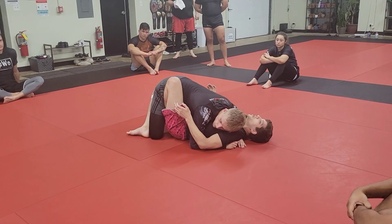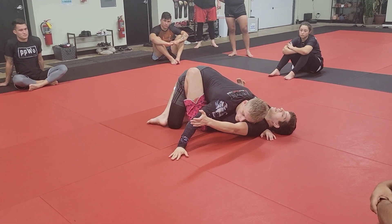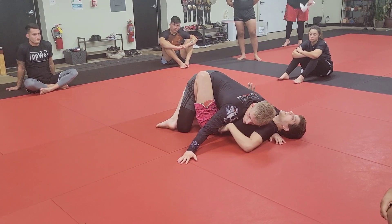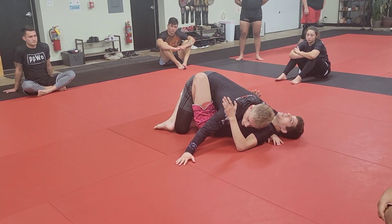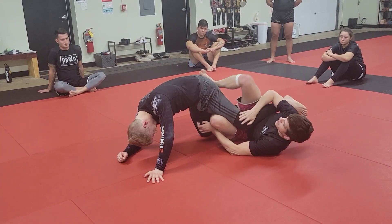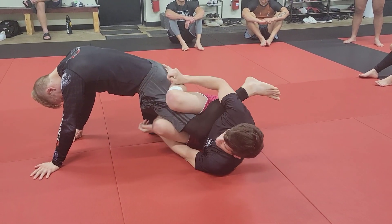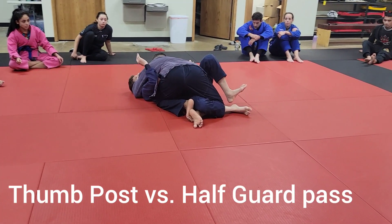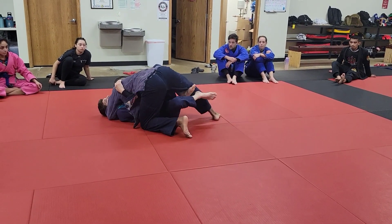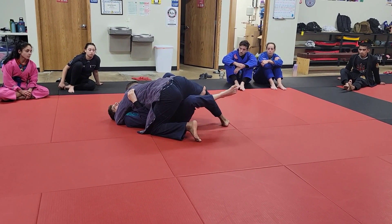A lot of times in this position, off that off-balance or just in general, he might post out. The next movement we're going to look at is what I call a thumb post. If he posts out he can get underhooks, but since we're attacking the lower body this week we can push his arm over and start to attack his legs. From here we're going to do the exact same thing — hip escape, get our butterfly hook in, he's going to post his leg.